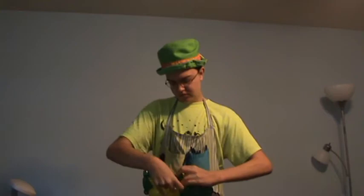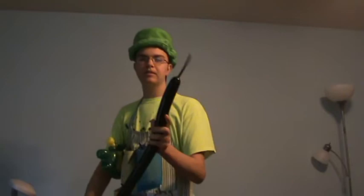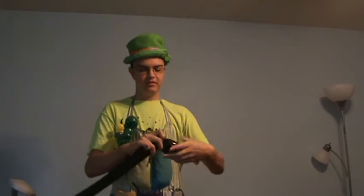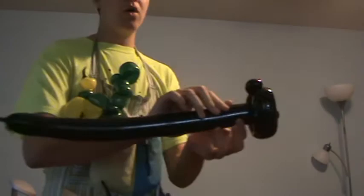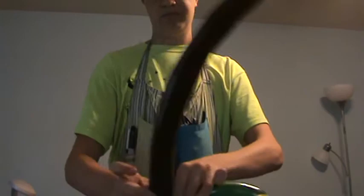Now you have a tractor and it has a steering wheel. Now we're going to add the wheels — I fashioned these wheels off of my race car wheels. Inflate your black 260 and leave about five inches at the tip. Now make a pinch twist. Make about a three to four inch loop twist. Make a one, one-and-a-half inch bubble. And another pinch twist. Now here's one wheel — you're going to twist off about one inch down the balloon and twist it into the seat, right here at this pinch twist.